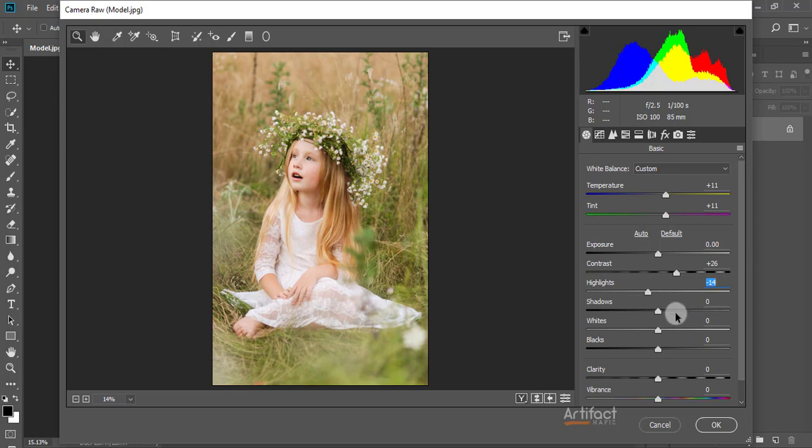I'm increasing the shadow a little bit — around positive 18 is enough. For the whites, I'm decreasing a little bit because this photo has a lot of white portions and it looks overexposed. I'm also decreasing the blacks around minus 38.